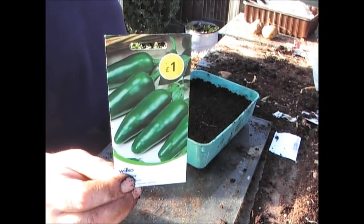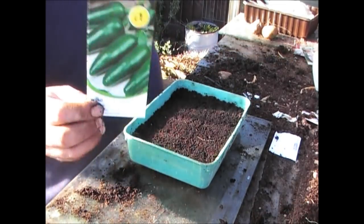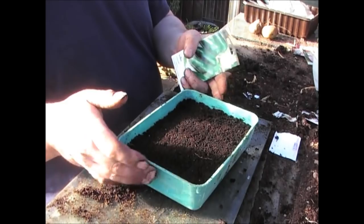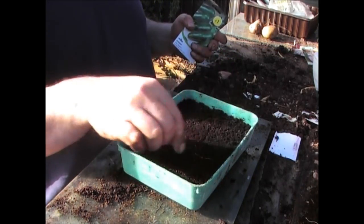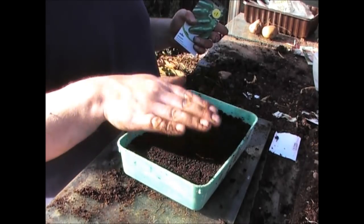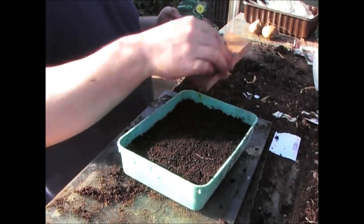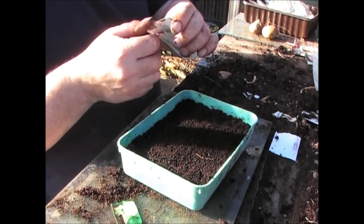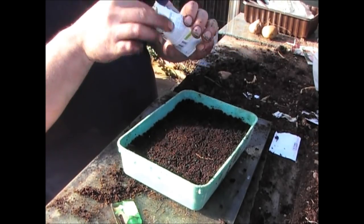Next up on the list are jalapeño chilies. The way to grow these is to sow them into a small tray. You just basically drop them on and place them across the top. I've filled this with compost, patted it down a little bit, and then I'm going to spread the seeds. These seeds are from Wilco, which cost me a pound.